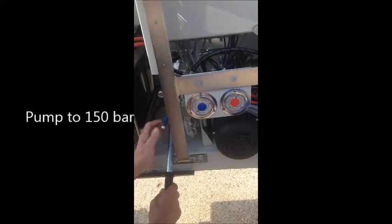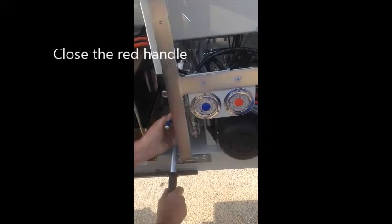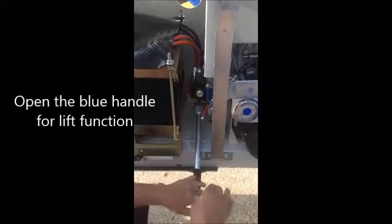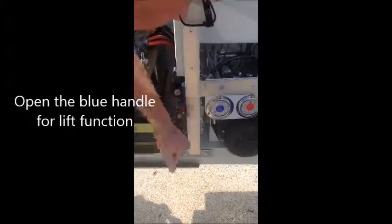Pump till about 150 bar. Close. Open the blue for the lift function. Main boom down.